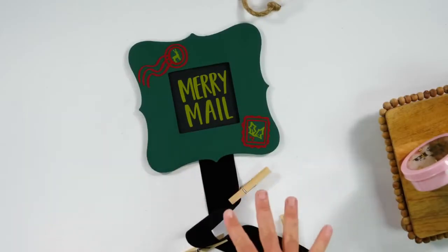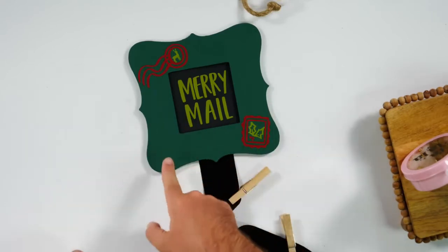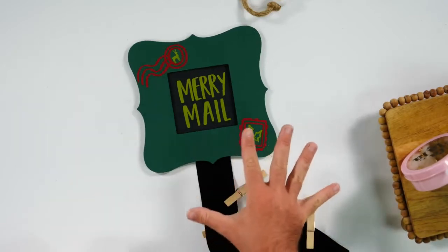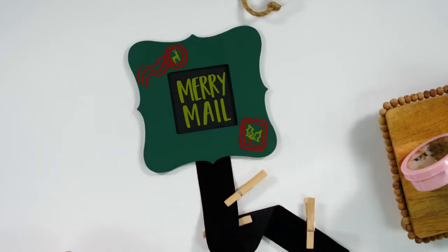Project number two — you won't believe how many pieces of this are from the Dollar Store. Number one, our frame is from the Dollar Store. Number two, our ribbon. And number three, our clothespins — to create this awesome Christmas card holder. This is a great project that is only going to cost you under five dollars to recreate.